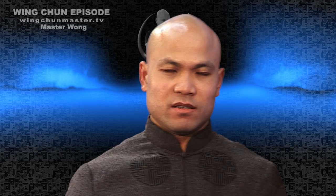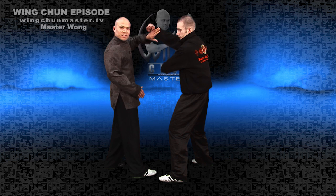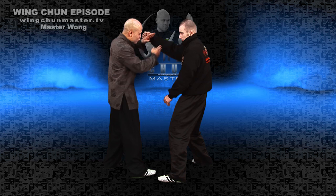In our training system, no difference — you have to think in a specific way. Otherwise you cannot train the way we're supposed to and know what's going on. He's not going to go hand down then elbow — not going to happen. You control. He punches — that's fine. That's what Biu Tze is.